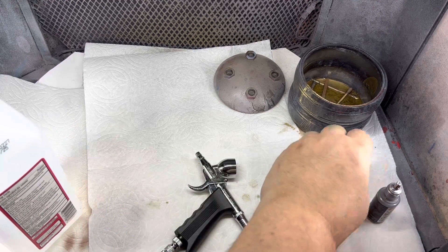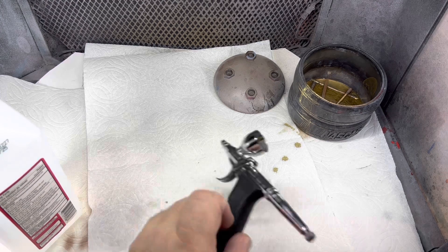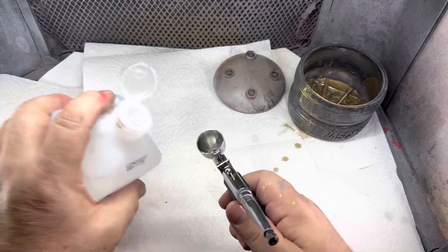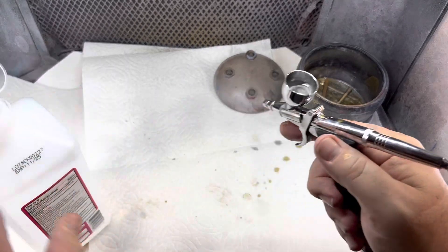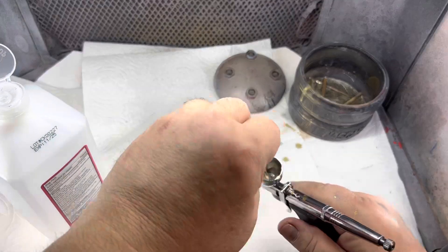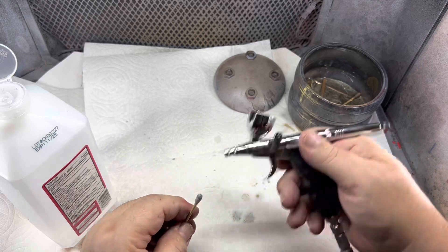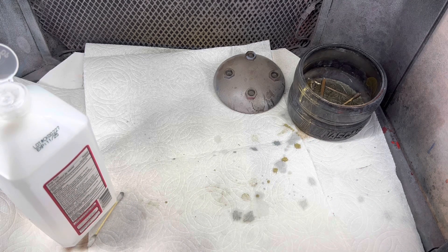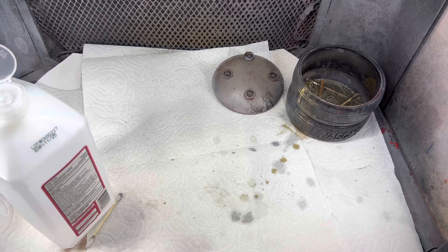Let me get this brush cleaned up, and we will go over these right here — that'll be the best place. Clean my tip out that way. And that's it. Let me get these shut off and we'll go over these.